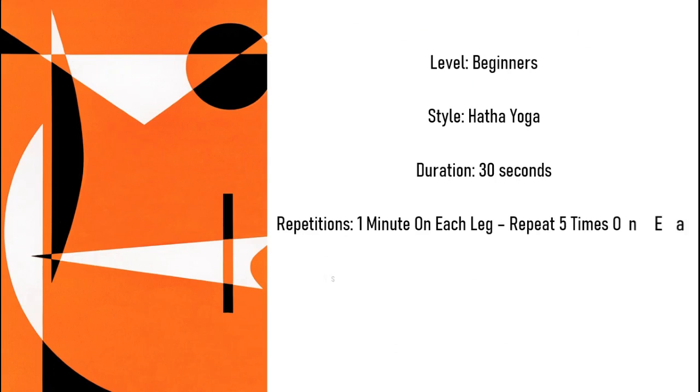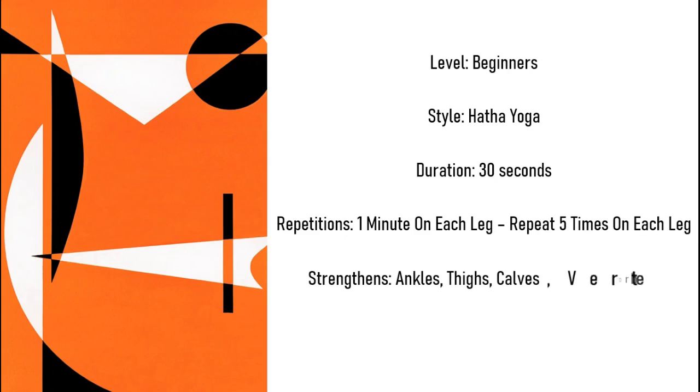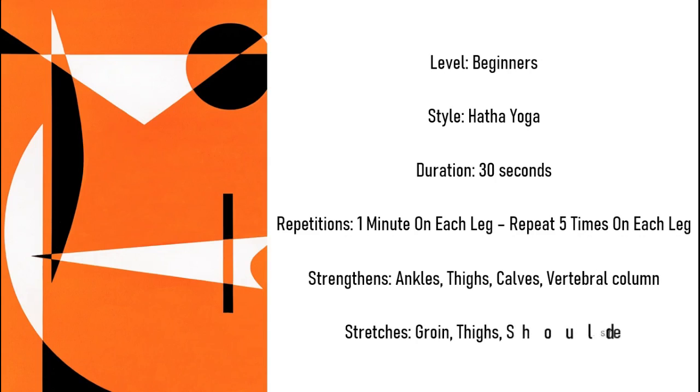Level: beginners. Style: hatha yoga. Duration: 30 seconds. Repetitions: one minute on each leg, repeat five times on each leg. Strengthens: ankle, thigh, calves, vertebral column. Stretches: groin, thighs, shoulders, thorax.